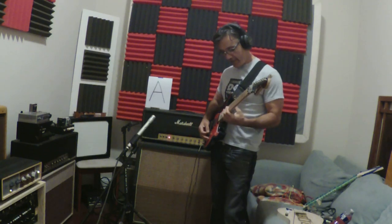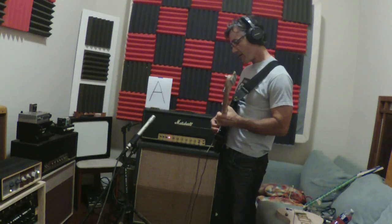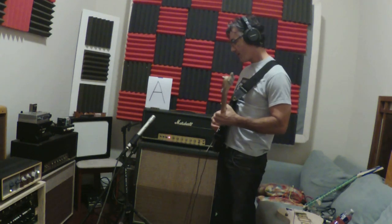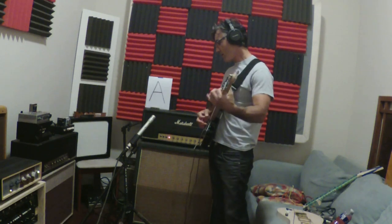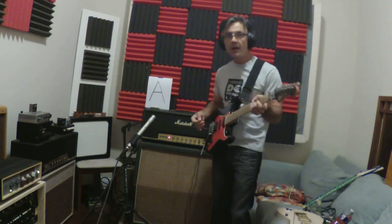All right, let's see what we can do — just like a... [guitar playing]